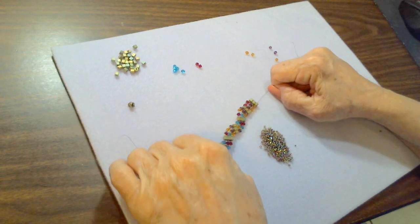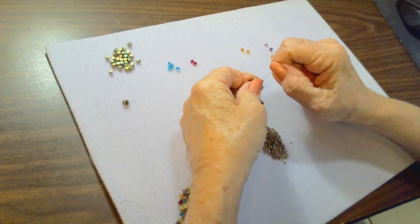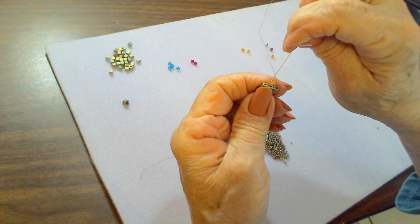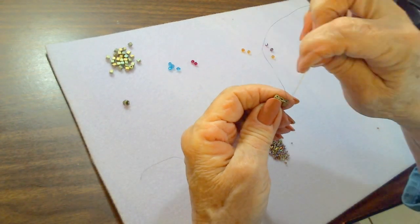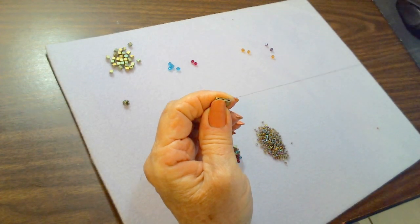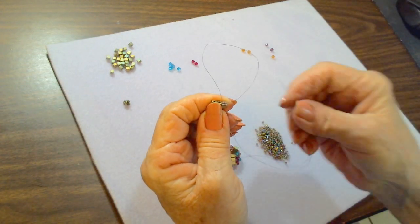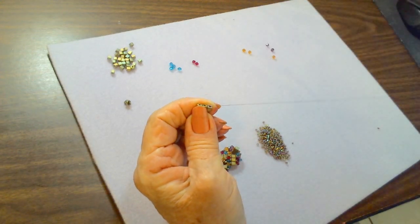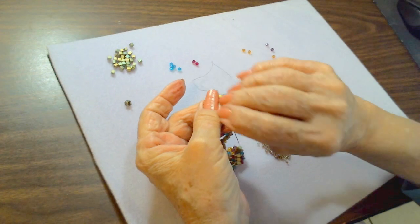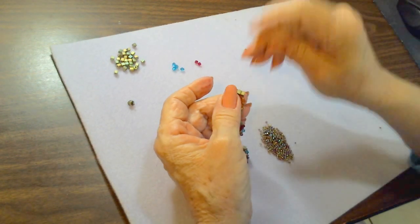At this point I definitely do a half hitch knot. Coming out the top of the third cube bead, go underneath the thread between those two cube beads, make a loop, go through the loop with my needle, and pull over to the right. Do that one more time to make sure it's secure — under the thread bridge between those two cubes, make a loop, put your needle through, pull tight. Then go down through a couple of beads, up and down a couple more, to make sure it's secure. Never cut your thread where you knotted it.